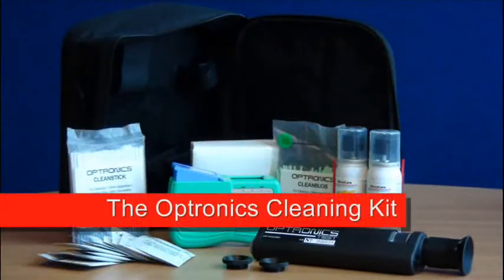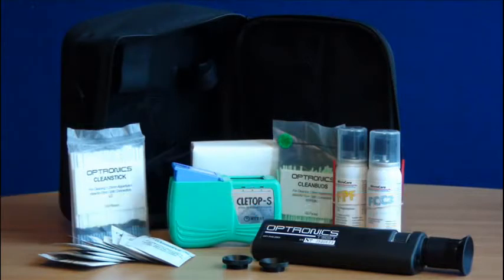Before testing your fiber link, you must make sure all your connectors and adapters are clean and free from dirt. The Optronix cleaning kit contains all the items required to ensure that the fiber optic link is kept as clean as possible.